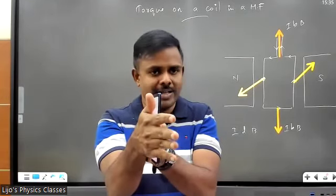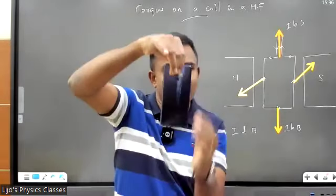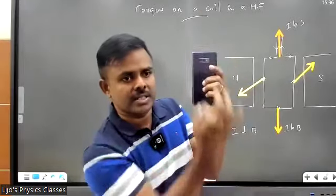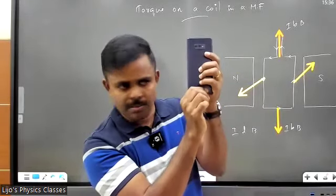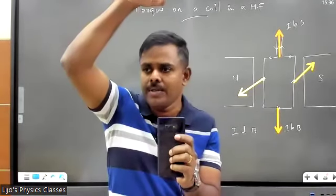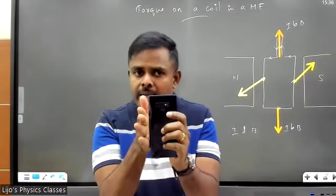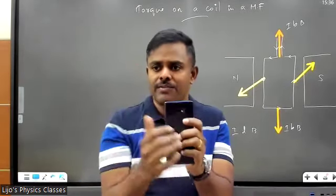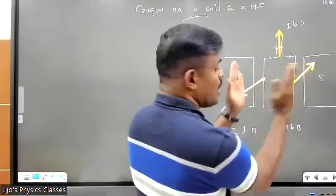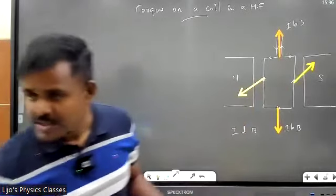The top and bottom forces cancel out because they act along the same line — force on the bottom conductor IbB downward, force on the top conductor IbB upward, they cancel out. Force on the left conductor ILB is towards you; force on the right conductor ILB is towards me. These two forces create a torque, due to which the coil will rotate.